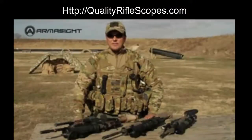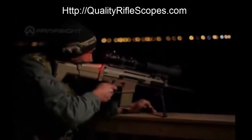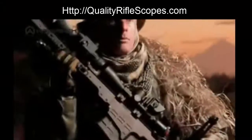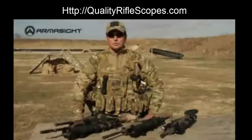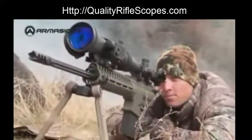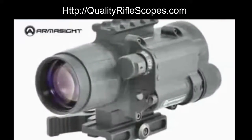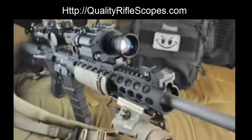Armasight clip-on systems are advanced night vision devices designed for viewing, target acquisition, and engagement at night. Also known as day-night systems, CO clip-ons mount in front of existing day scopes, converting rifle scopes into night vision devices in seconds and without tools. These clip-on systems allow users to maintain consistent eye relief and shooting position. The CO series is waterproof, recoil tested, and bore sighted to tolerances of less than one minute of angle.